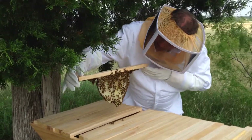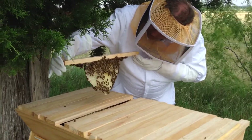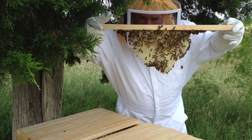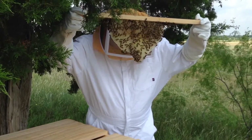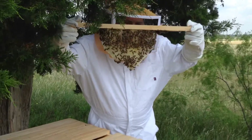This one is not as heavy. I think this is a new comb since last week — so they've been working on it all week when I put a spacer in. But you can see we've got pollen in there. I do not see any eggs or any larva yet.